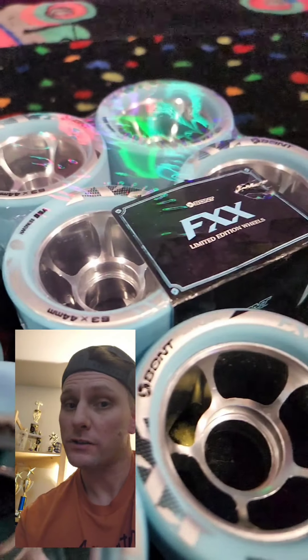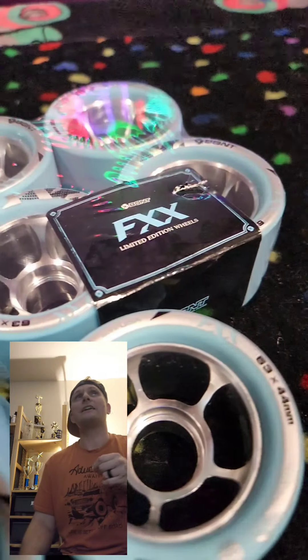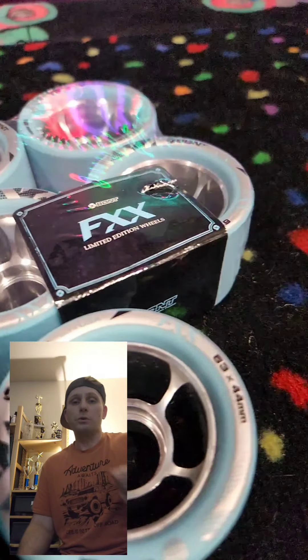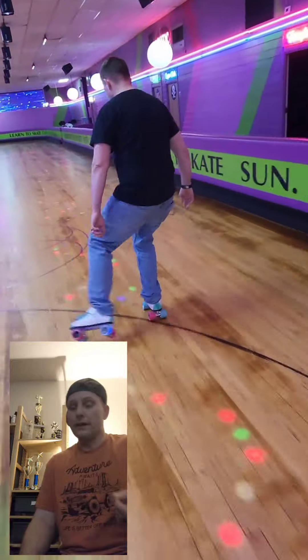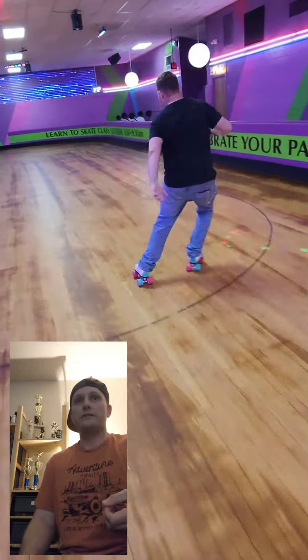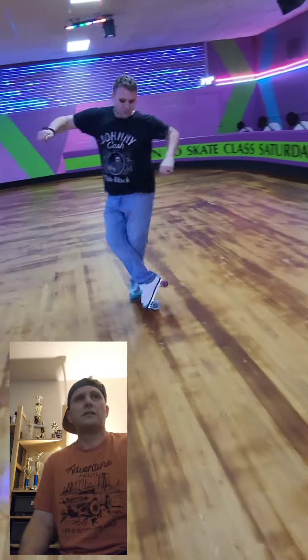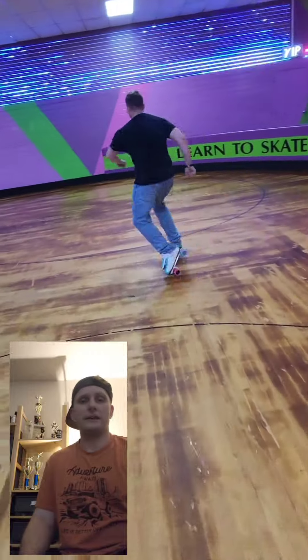Now, as far as the bearings not going in — what I mean by that is the bearings would not go in. I tried Cubes, they finally went in. Cheese Balls, Bones Reds, Japanese KSKs, and I think some Bionics.